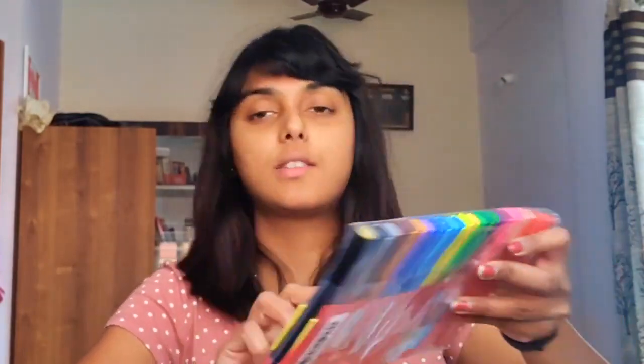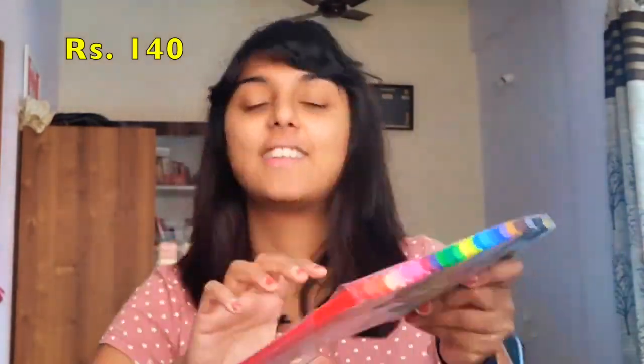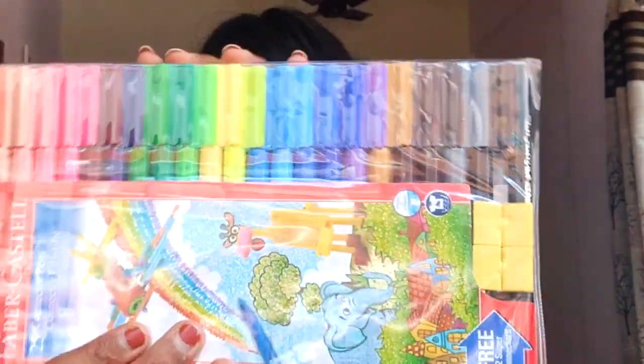There are Faber-Castell connector pens — all of this I'm going to use for my artwork. And there is a Luxor sign pen, which I'm planning to use for mandala art. Let's see how this works. This pack of two, you get by default as a pack of two itself.